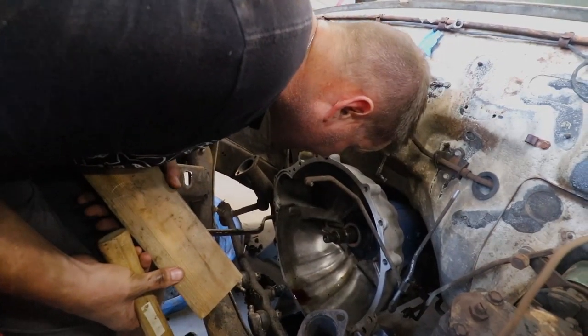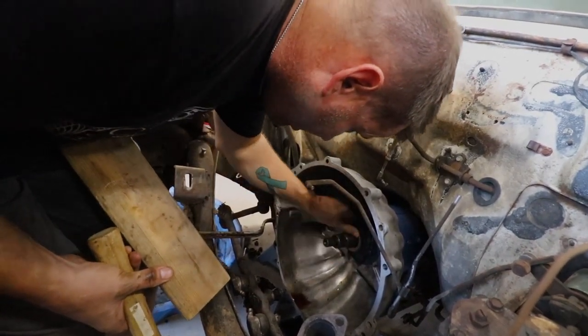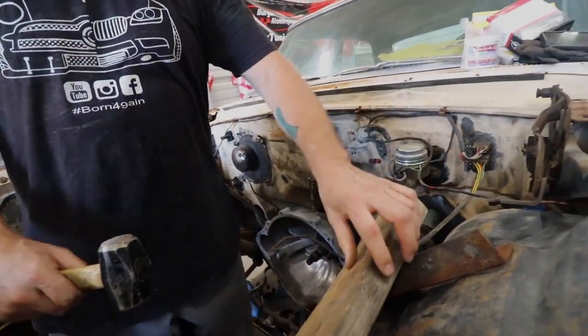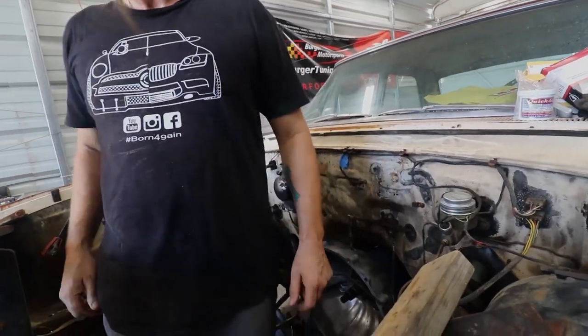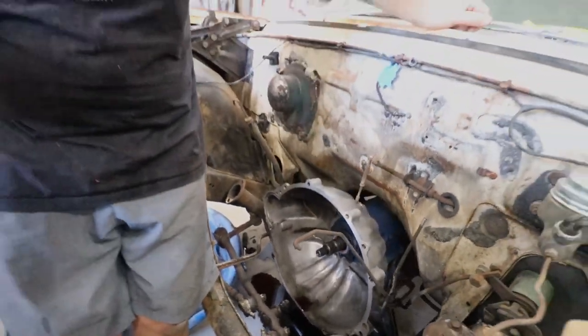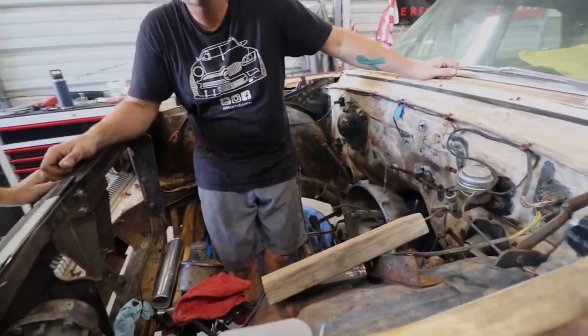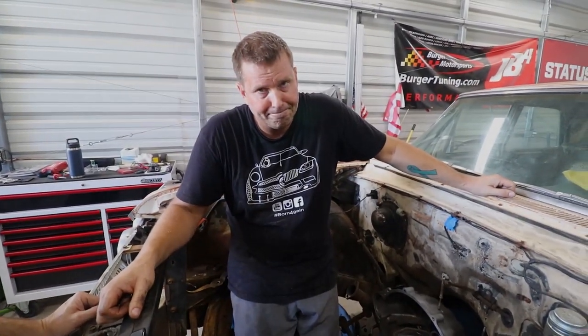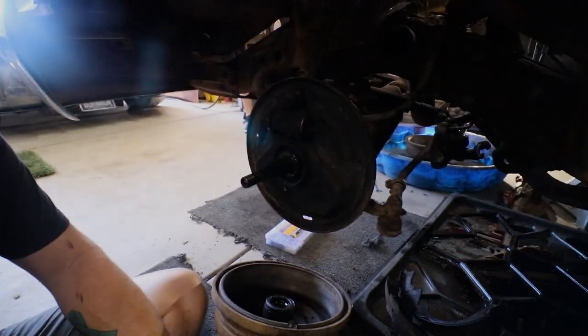Oh, did you bend it? Son of a — didn't leave well enough alone. Dented it, seal is ruined. Well, maybe it's a blessing in disguise — maybe it is the wrong one. It's supposed to go in all the way. Back to the store.